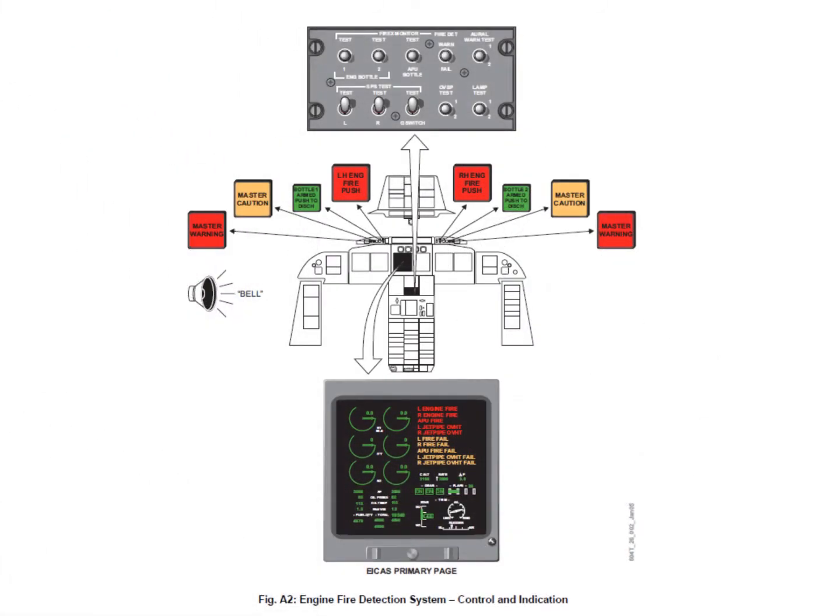If an engine fire is detected in zone A, you will get a master warning, a light illuminates, a fire bell sounds, and the engine fire push lights will illuminate — one for the left engine, one for the right engine. The crew action is to push the engine fire push light for the appropriate engine, and that will do several things.